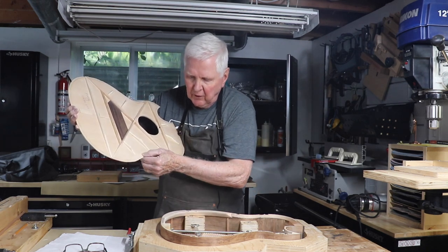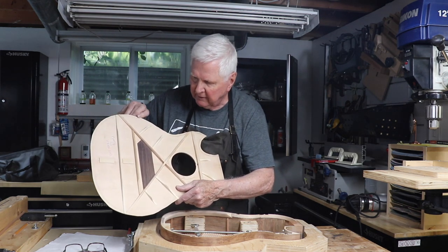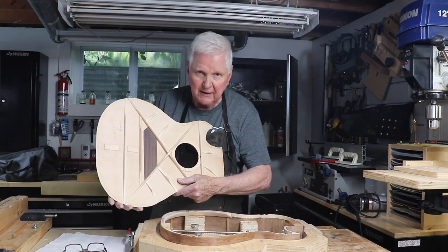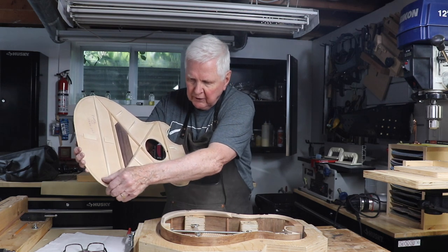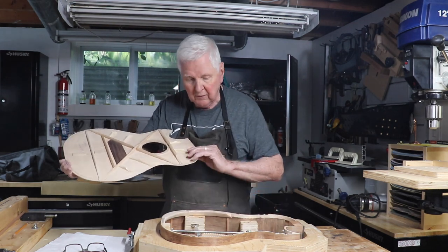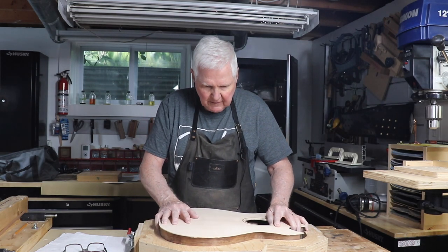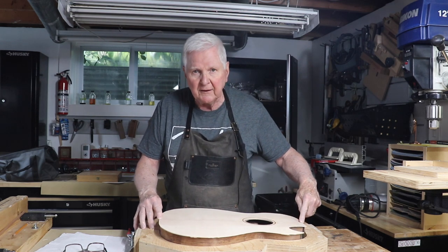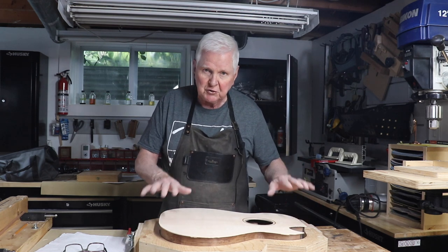So this top gets glued all the way around here. I've got a little pencil mark around here — that was simply to guide me in sanding to bring it down close to the edge, because we'll run the router around that and trim it up. We're going to glue the top all around here by putting the glue on, then simply putting this thing on like this. It fits perfectly — I have the center line here and the center line here all lined up, so the guitar top is straight to the body.